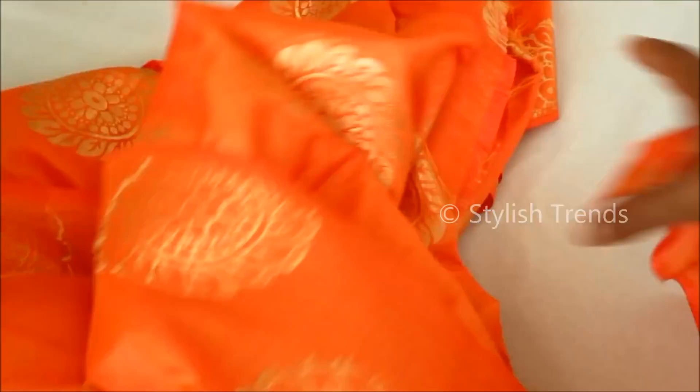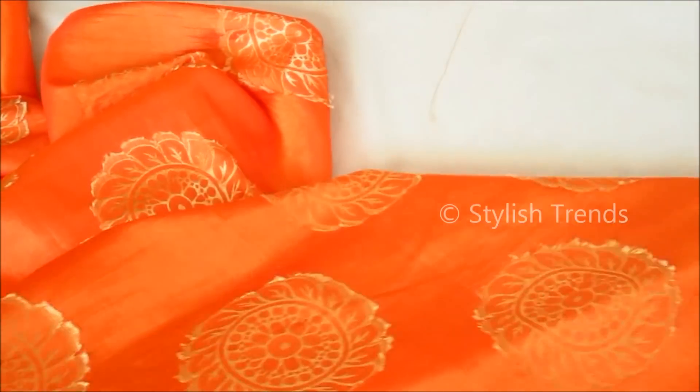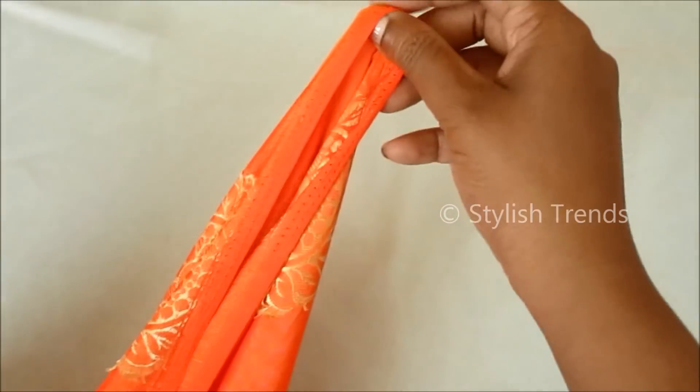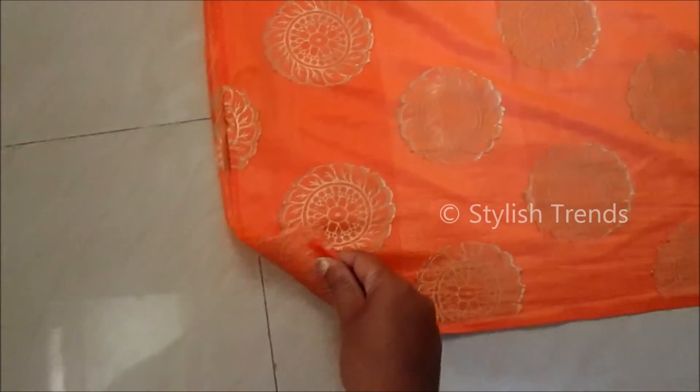I created a long skirt with the umbrella cut pattern. I made this pure silk skirt — this is 3.5 meters. I made a polyester lining which is 2 meters. This will be prepared for 10 years.